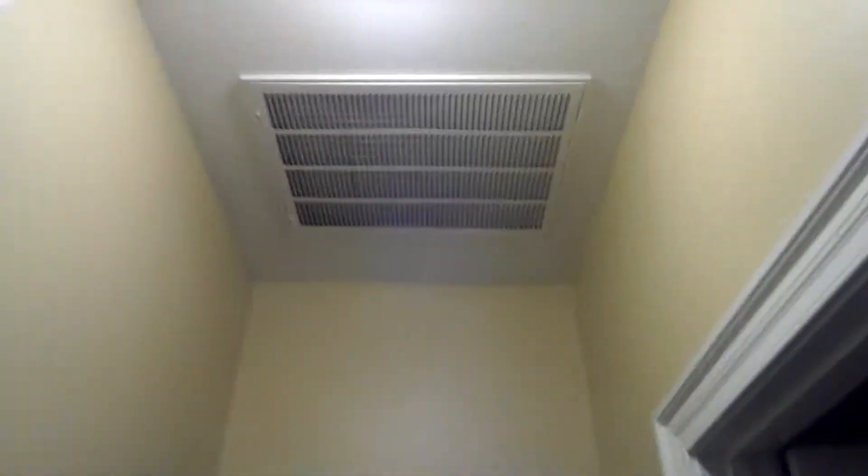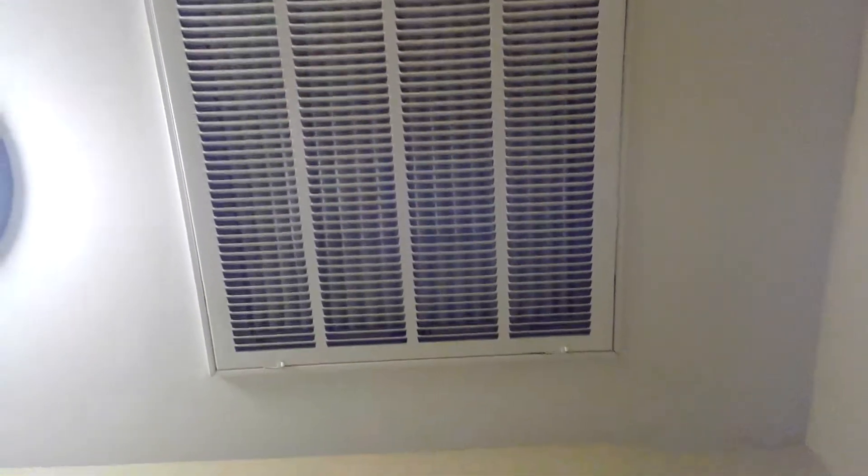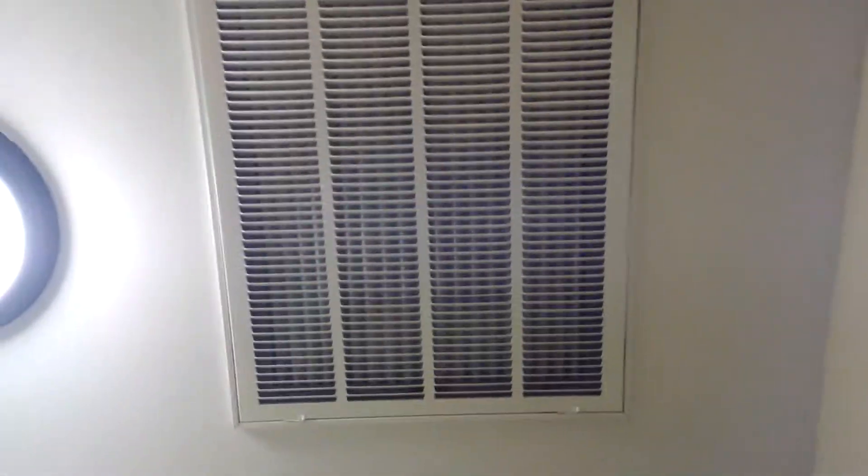I'm going to change it so it's horizontal, close to the light, so it swings toward the door. It'll be a 25 by 20. Right now it has a pleated filter — it's only about a month old, doesn't look too dirty. Also, this has a 14-inch flex duct, and I'm probably going to make it a 16.